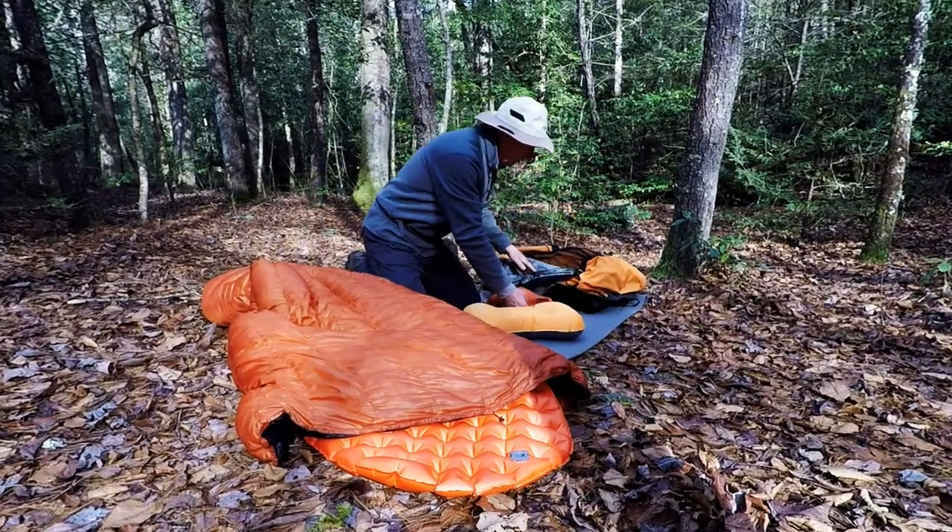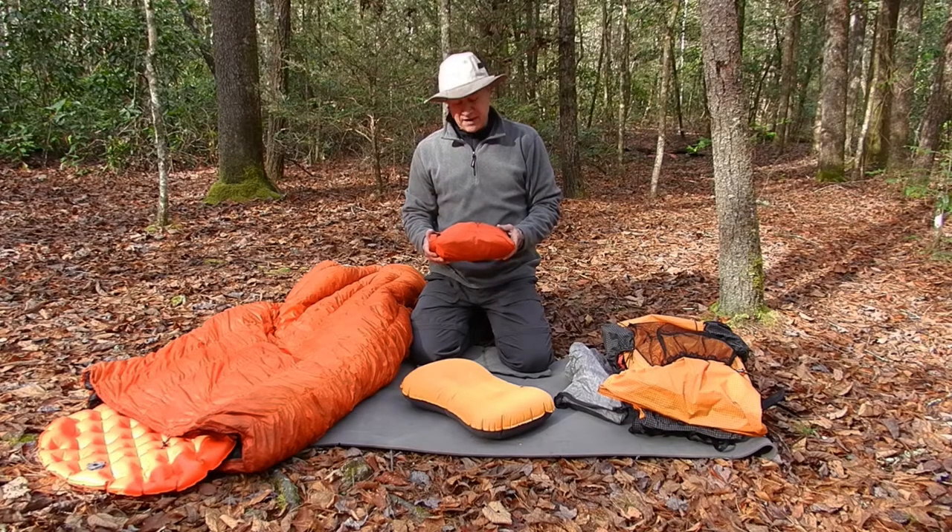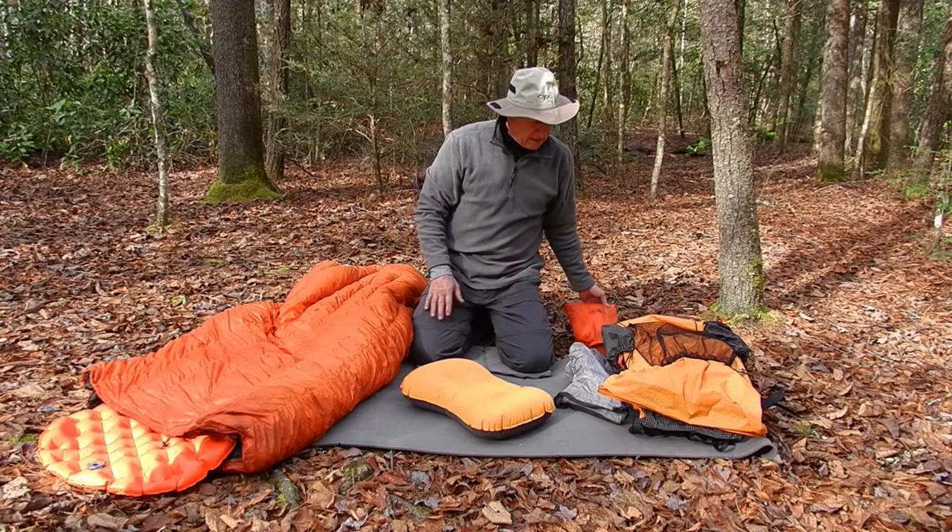My next item is a Mountain Law Designs Tarp. I did a video of that and I'll put a link to that video below.